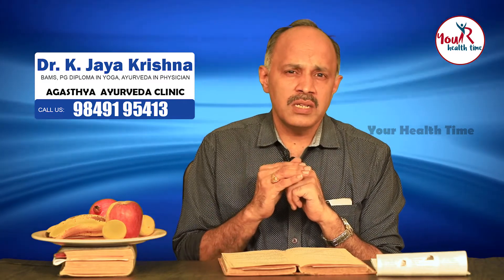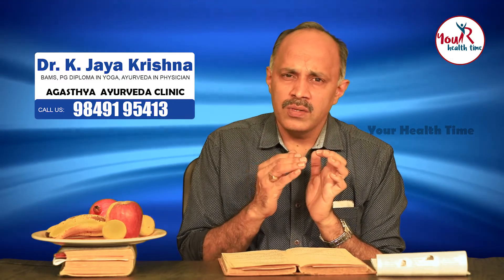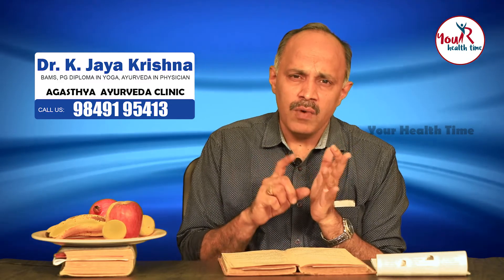It destroys the parasites or the intestinal parasites which are three or four in number: pinworm, tapeworm, roundworm, and hookworm.